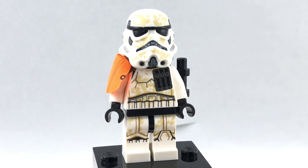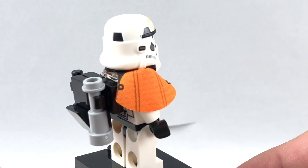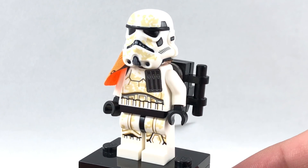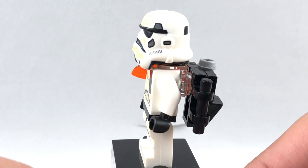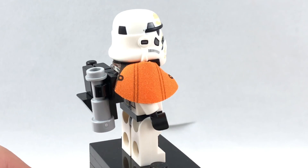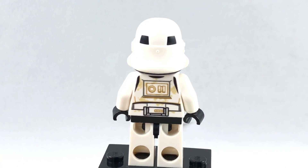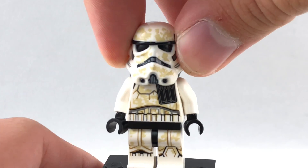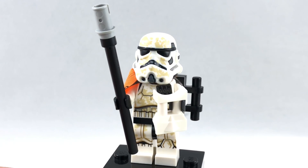Here is the Stormtrooper of this set. He's the only exclusive character in the set because he uses the new helmet piece with dirt printing on it, which is perfect for the scene. He has the same printing on his torso and legs as last year's Tatooine Stormtroopers. He also has a back attachment using the neck attachment with the 1x2 stud formation, and a pauldron as well. If you remove all the stuff around the neck, you can see his back torso printing. Underneath the helmet, it's the angry clone face — yes, I know Stormtroopers aren't clones, but you get the point. Here he is with his weapons and his viewer.